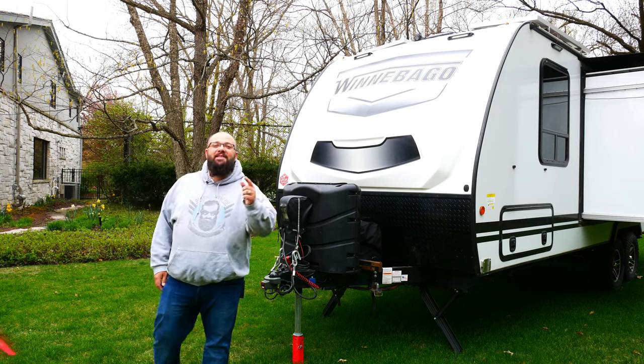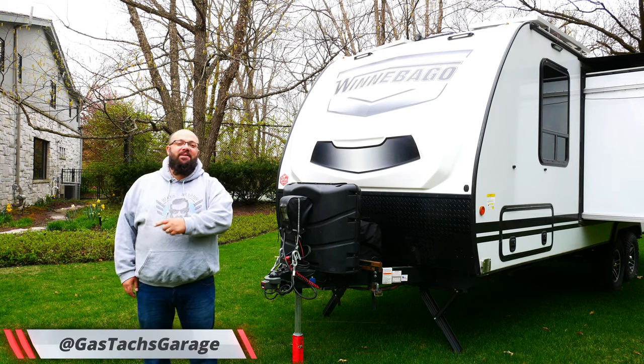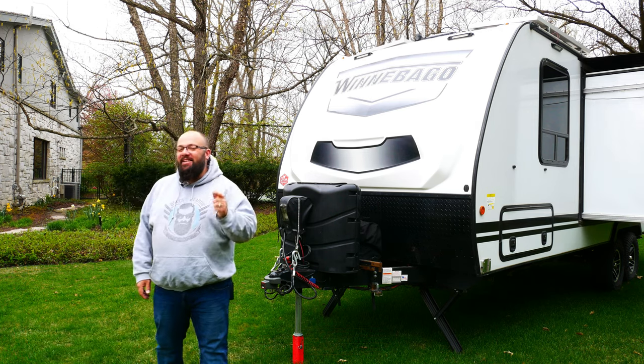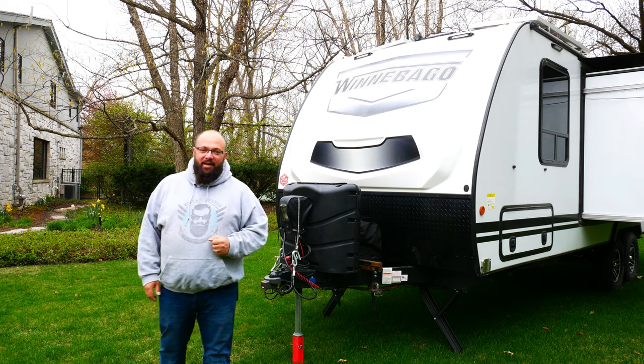Hey guys, welcome back to the channel. I'm Warwick and you're watching Gas Tax Garage. Today we're going to go over the 100 plus modifications I've done to my travel trailer. So let's jump right into it.